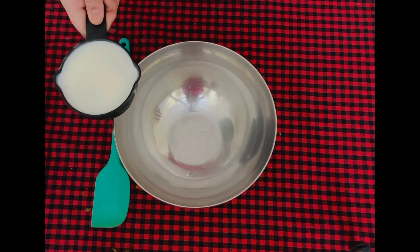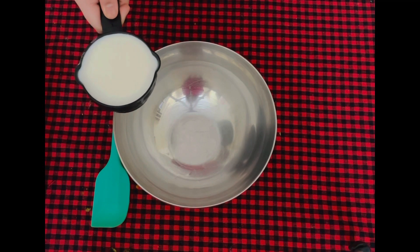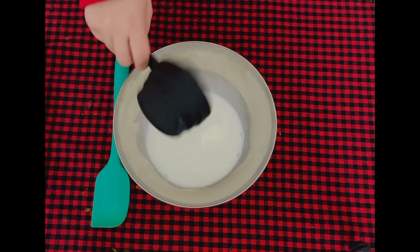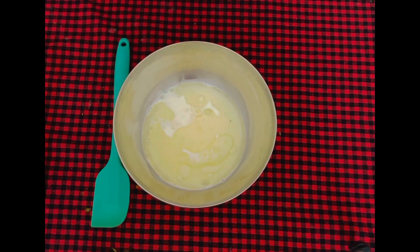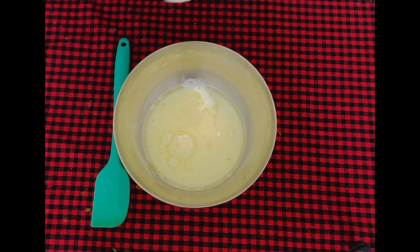The first step to make these delicious warm pizza muffins is to make the batter. I will add 240 ml of milk — this should be at room temperature. After that I will add 120 ml of oil, and then four tablespoons of curd.